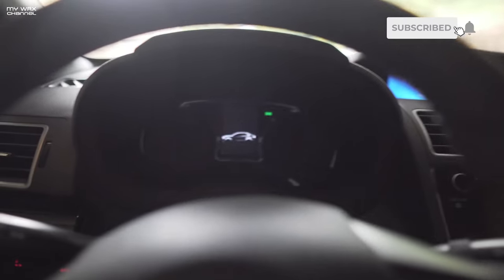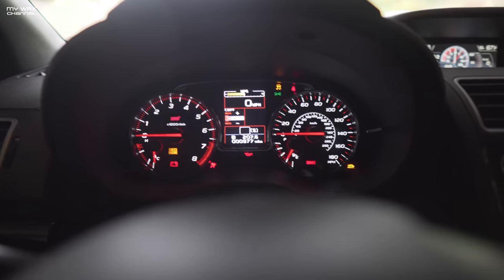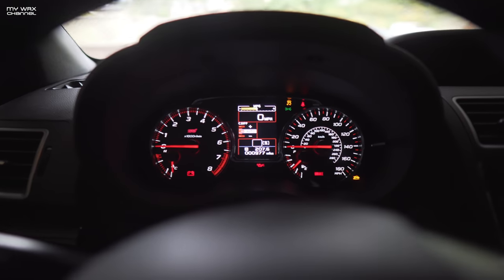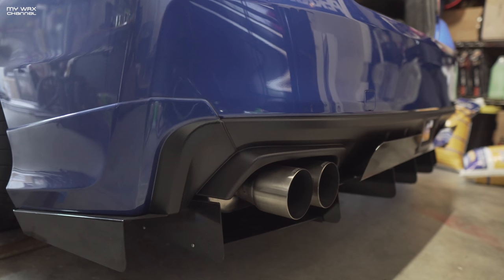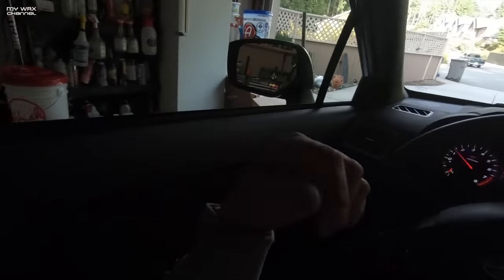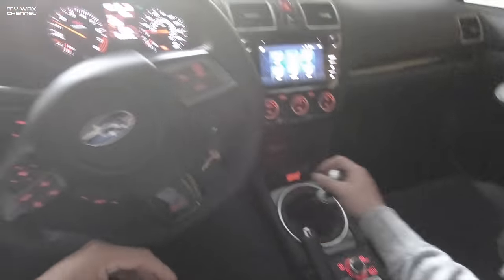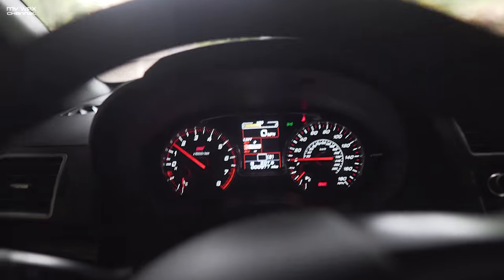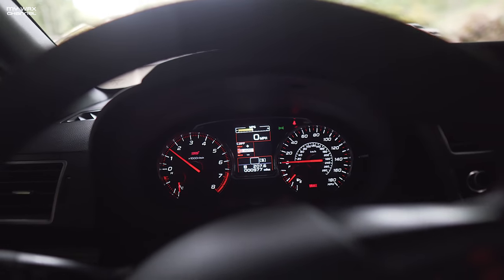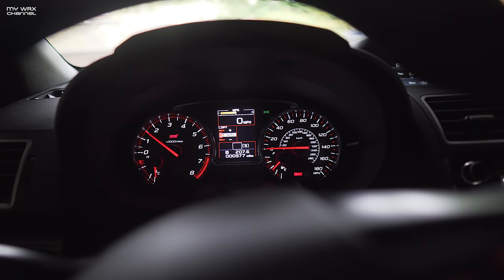Our mileage right now should be around 900-something — let's see, nine hundred and seventy seven. We might not hit it on this trip. Let the car warm up a little bit and off we go to the store. Now when I do the first pull in the STI, I'll admit I don't expect to be wowed because I'm pretty familiar with what a stock STI feels like as far as acceleration goes.